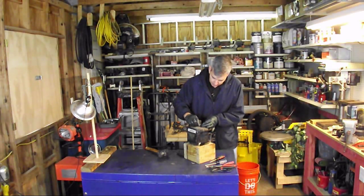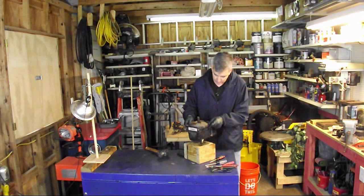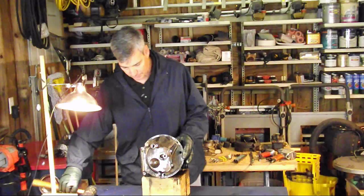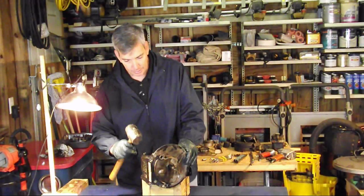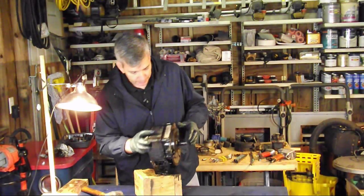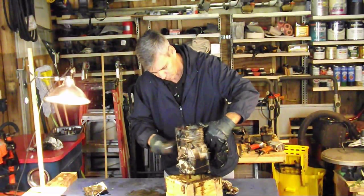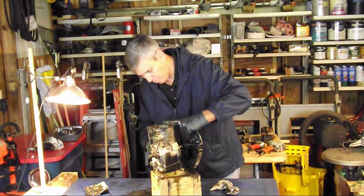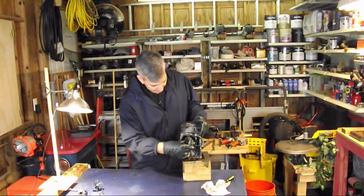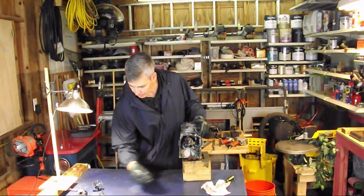With that lower sump seal removed, let's see if we can't separate this. I'll tell you the truth — it didn't come off very easily. I kept hitting it with the rubber mallet in the meaty part of the sump cover, and eventually it did break loose. On the end of the crankshaft is a small gear — just pull it off and be careful, there's a thin washer right there that we want to keep with it.